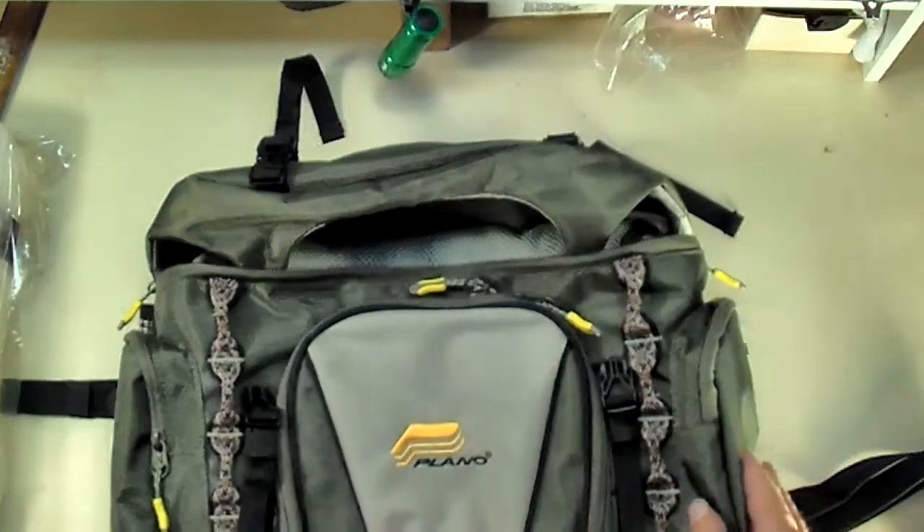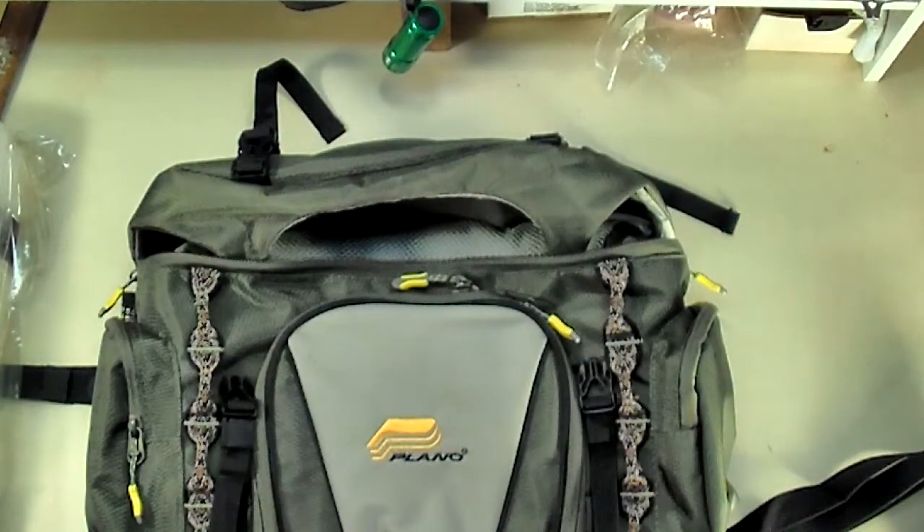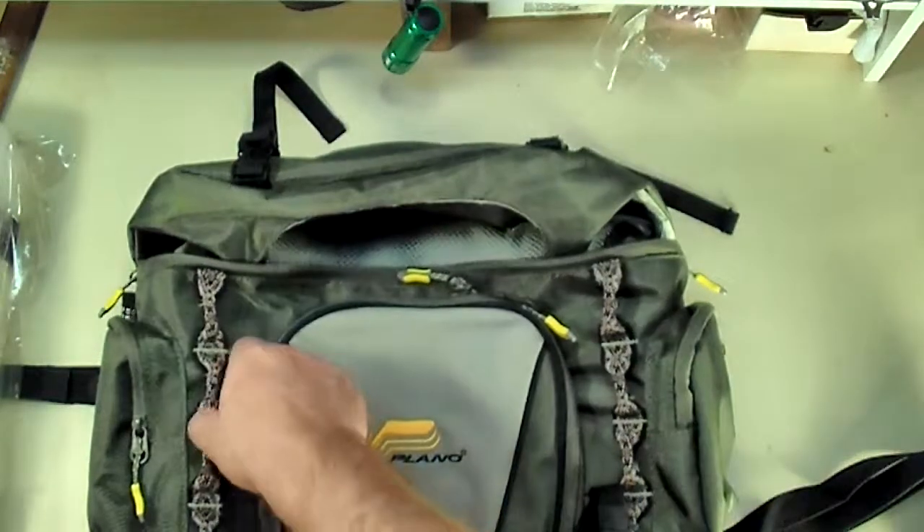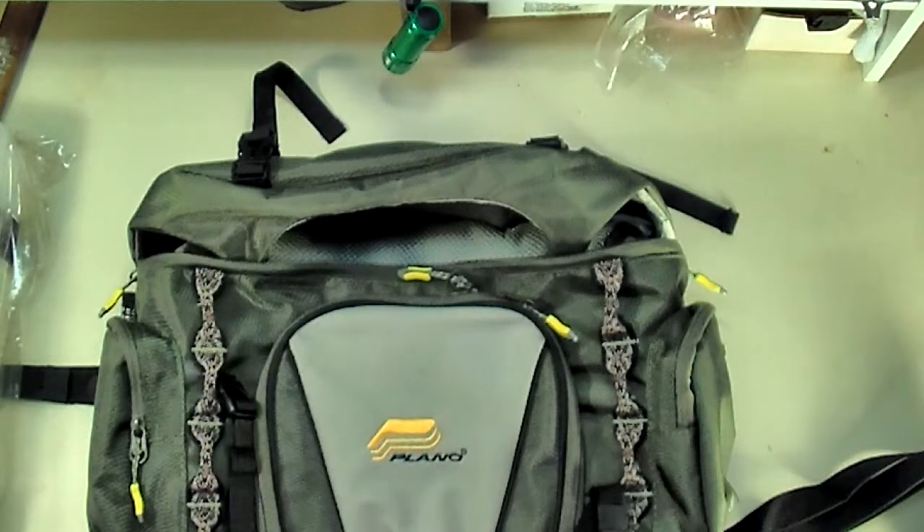If you're out there thinking about getting it and you want to keep it around your waist while you're fishing, I think as long as you didn't pack it with really heavy stuff, it would work really well for you. Well, that's it for this one — just short and sweet, another little equipment review. There are going to be a couple more coming up because we won some other stuff, but I'll show you about that when I get it — I've got to go pick it up. Please like and subscribe. Thanks for watching. Y'all have a great day.